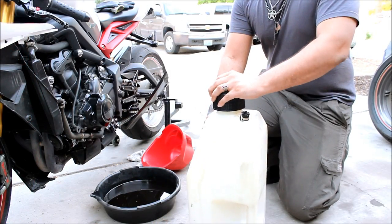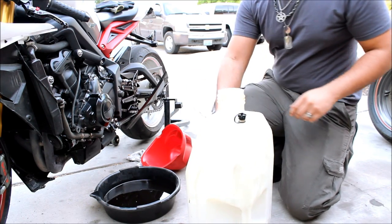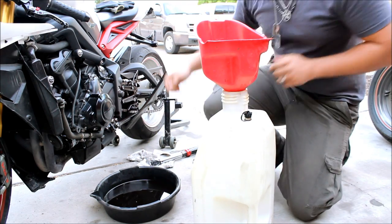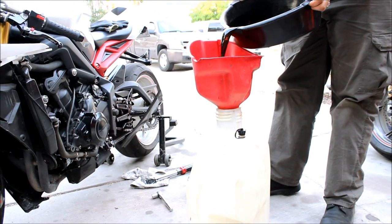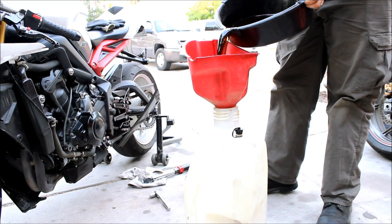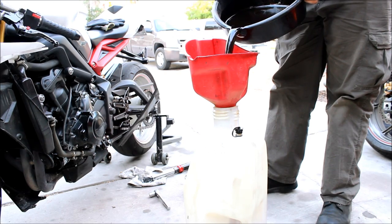And we're clear to add oil. Make sure you dispose of your used oil properly. This is my used oil tank right here — use a funnel. And if you go to an AutoZone or an O'Reilly Auto Parts or anything like that, they'll take your used oil and then they'll recycle it. So be environmentally safe.